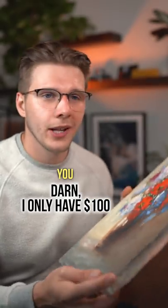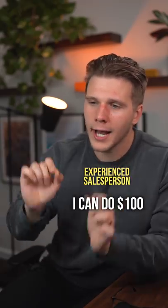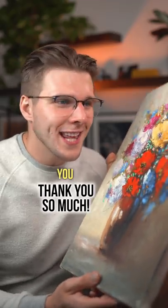Oh darn, I only have a hundred bucks with me. You know what? Just for you, I can do a hundred dollars. Oh, sweet. Thank you so much.